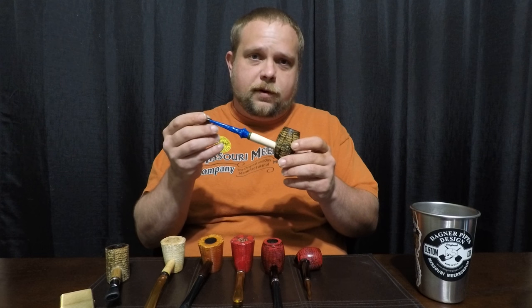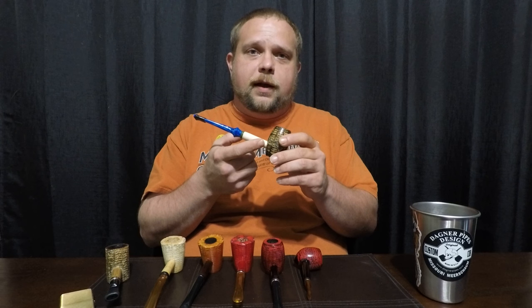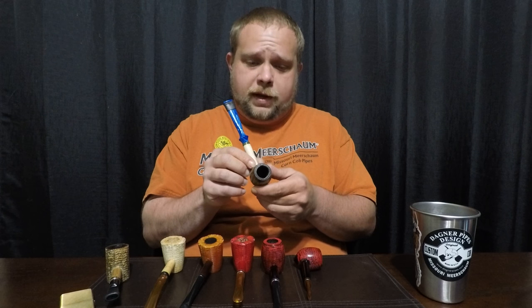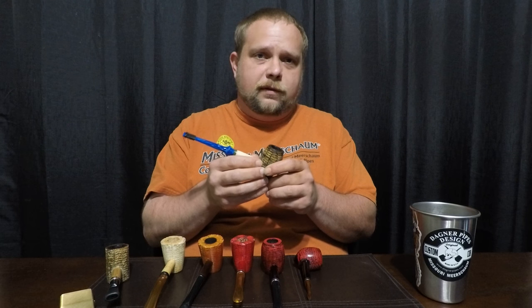This pipe here — this is one of the very first corncob pipes I ever bought. Now the shank I had to replace; it got a crack in it and I decided I wanted to replace it, so that's not the original shank. But this bowl's probably had a hundred and fifty smokes through it at least, and it still smokes great.